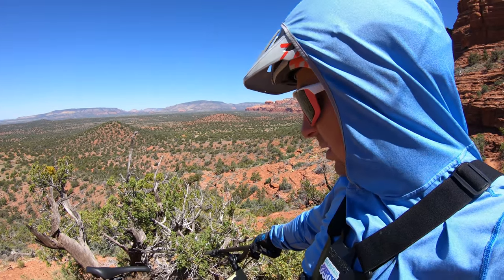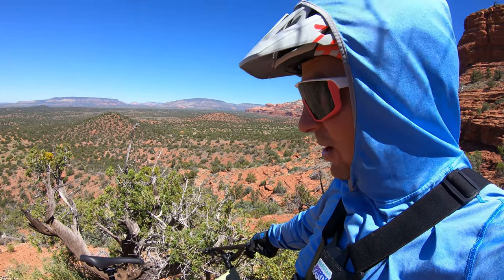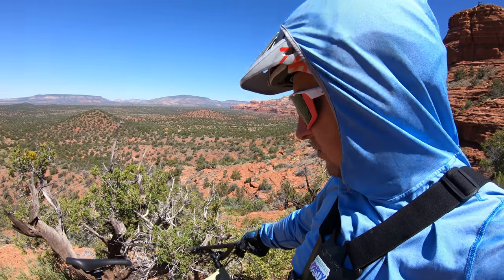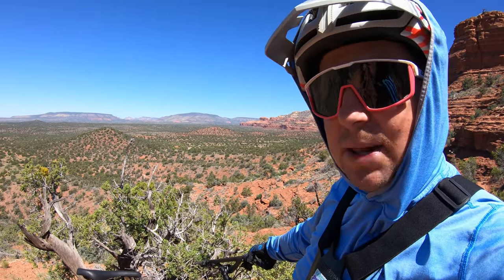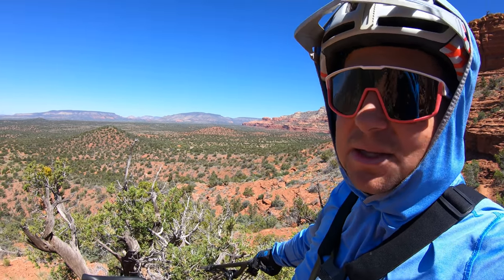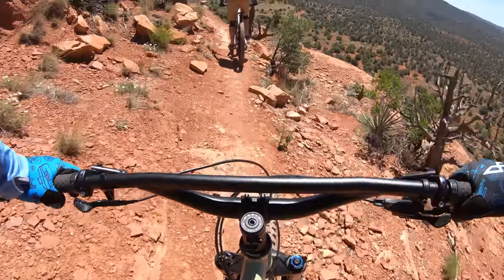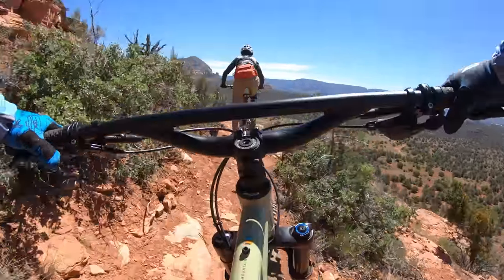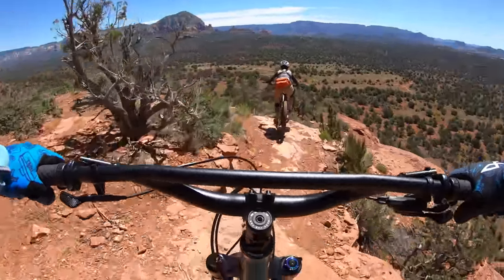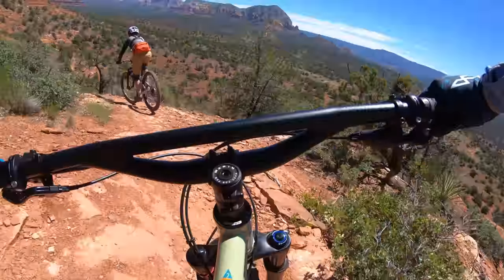I know I've been critical about some of the parts, but the frame is super compliant and super comfortable — this thing's like a Cadillac. Now let's take it down a black diamond — way beyond what this bike was intended for — but I know some of you are going to buy this and ride it on trails like this anyway, so we've got to find out what it can do. Let's take this down Ground Control, a black diamond, and see how it does.